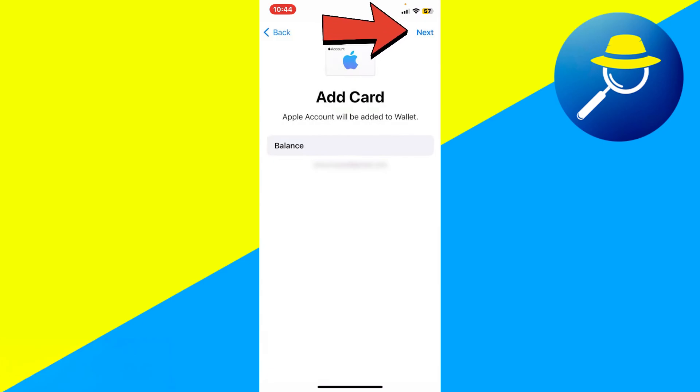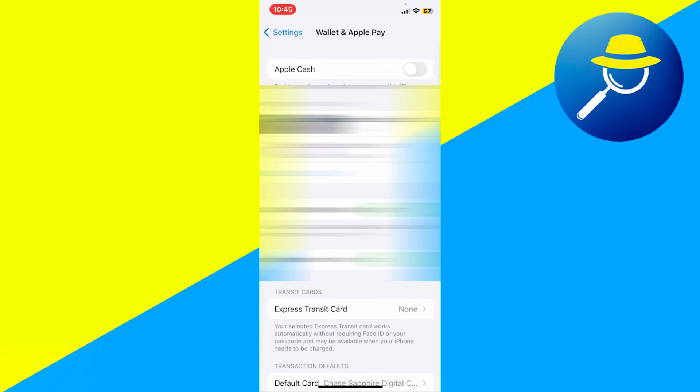Tap Next at the top right corner. If you had any balance, whether it's $10, $100, or $1,000, it would now be added to your Apple Wallet. After confirming, you will see your Apple Account listed among your available payment methods right alongside your credit or debit cards.